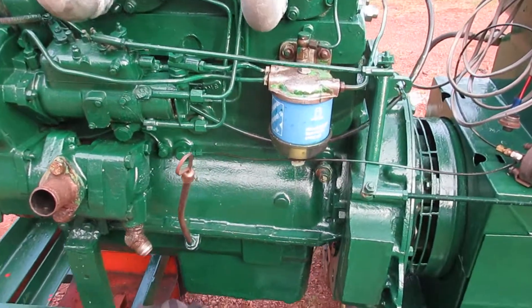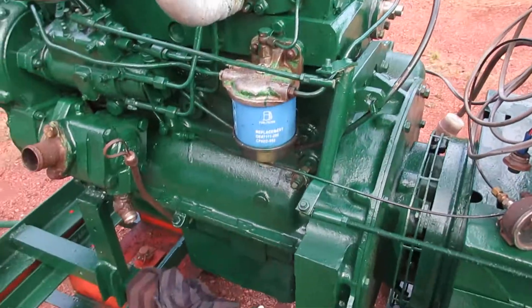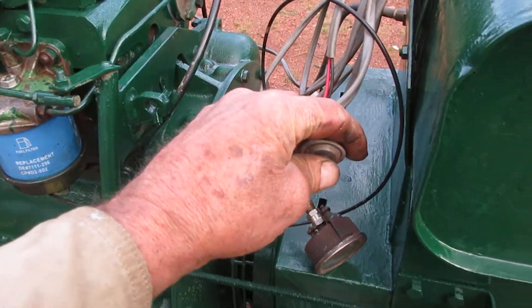I see I've got a few little water leaks that I'm going to have to sort out, but all I have to do is press the button.